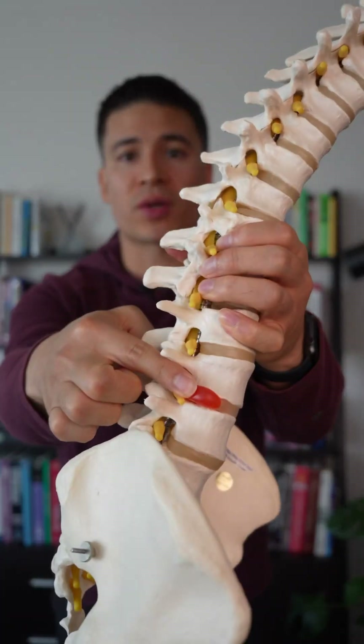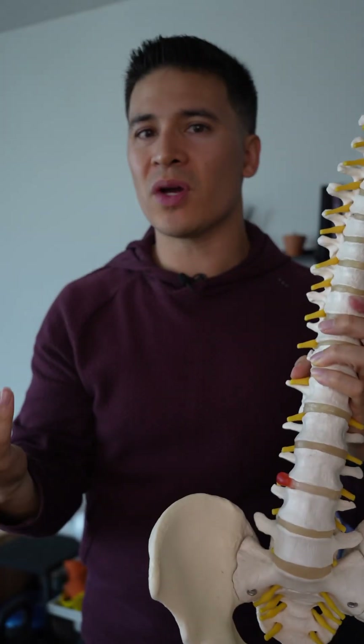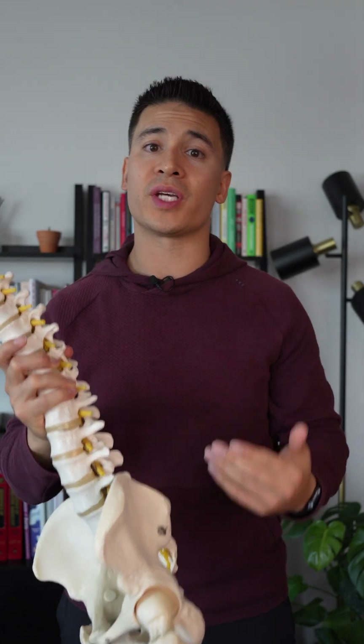Here's everything you should know about lumbar disc herniations. The lumbar disc sits in between the bones and the spine, and when it extends beyond its normal position, this is known as a disc herniation. And due to the proximity of the nerve, it can lead to irritation leading to symptoms down the leg, like sciatica.